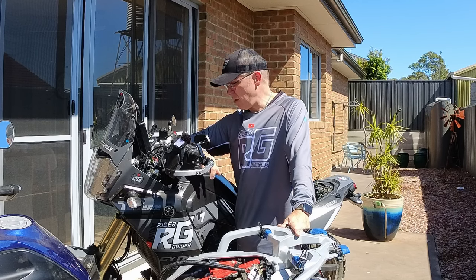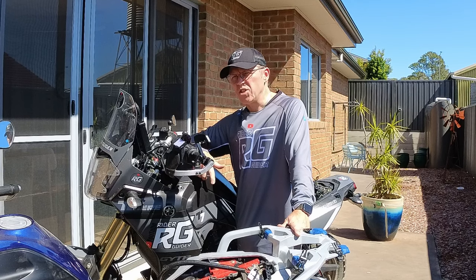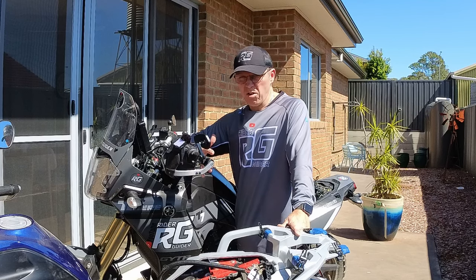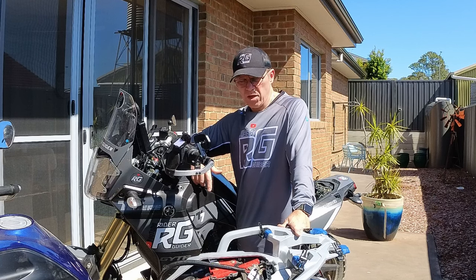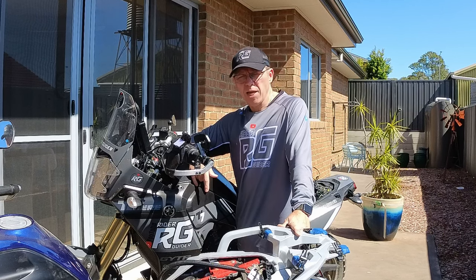A totally flat battery can leave you well and truly stranded, which is a bit of a concern. What do you do if you're on your adventure bike in a remote area? You'd have to somehow get power from somebody. The only real way is jump leads, but who carries jump leads for a motorbike?